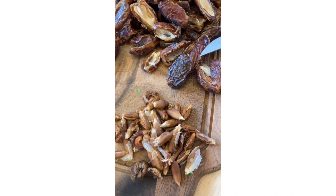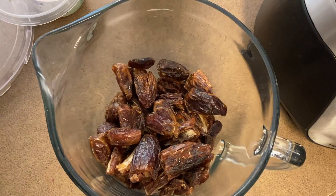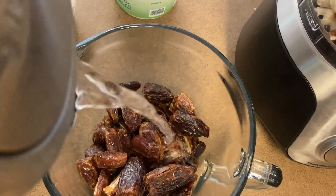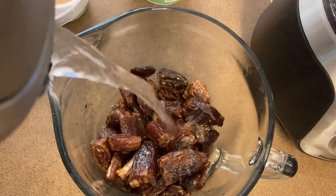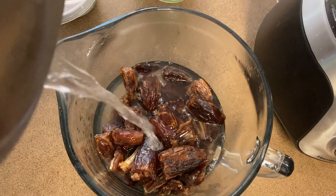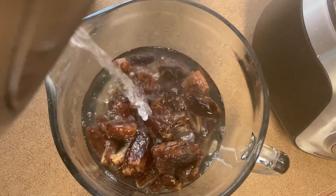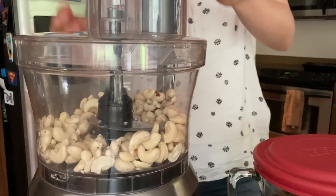Then get two and a half cups of dried dates and pit them — take the seeds out of them. About 10 minutes before you start this recipe, soak the dates in some hot water.